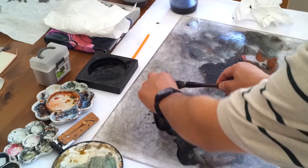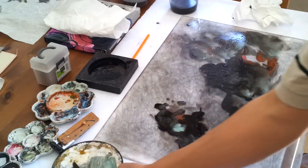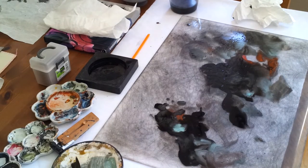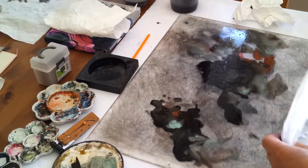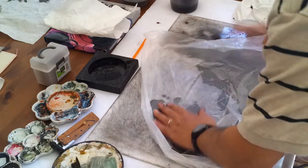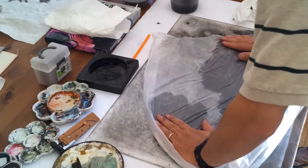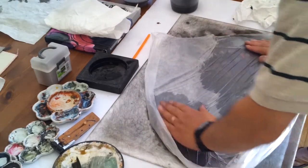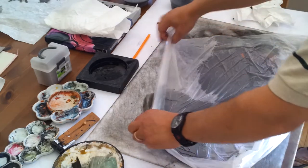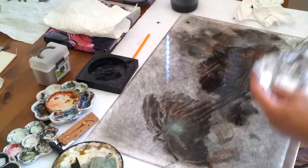It doesn't splash. Now, let's try something different — maybe use a plastic bag or something. Just cover it. Oh look, it's all moving. It's starting to look like a mother whale. You can kind of manipulate it and create some texture. This looks like a flower here now — it looks like a lotus.